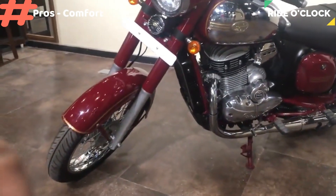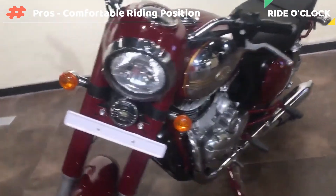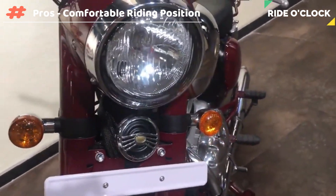This bike is in the riding position — a classic 350 bike. This bike is comfortable in the seat height. It is 765mm, so it is comfortable for short riders.